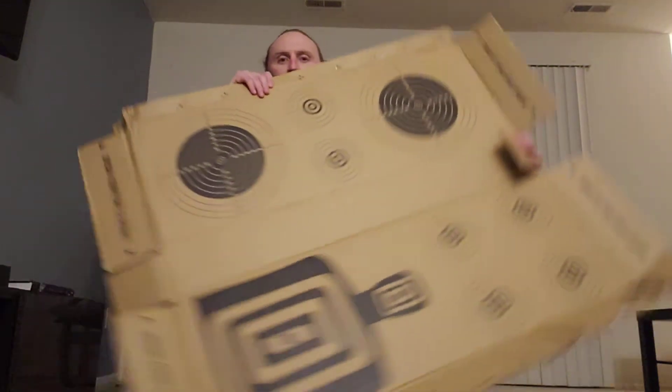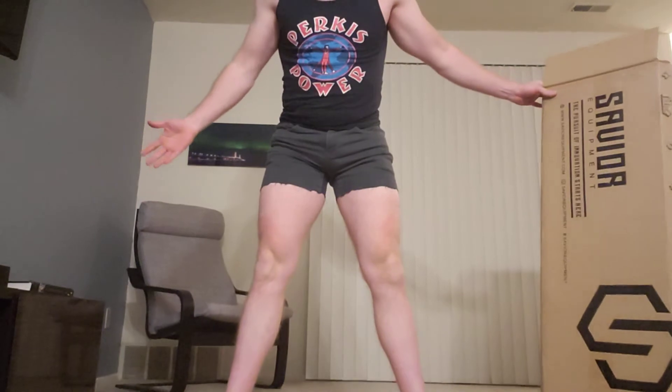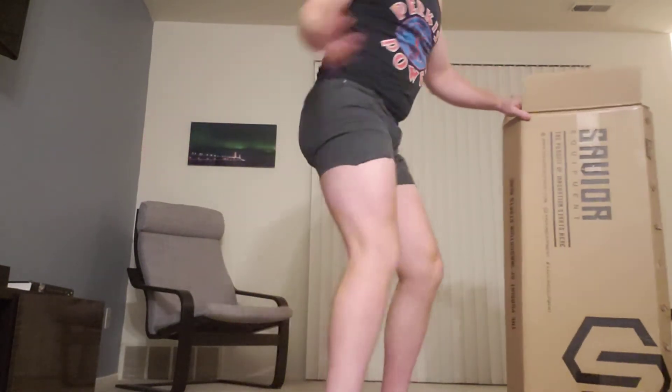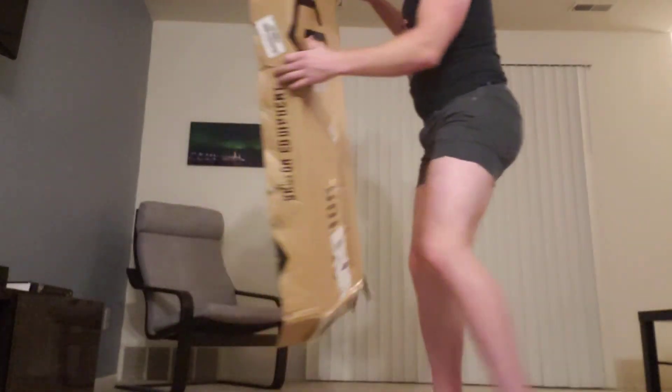I don't have a yoga mat, so I found the next best thing — a cardboard box. I also don't have yoga pants, but I got the next best thing — jean shorts. I think they're actually better than yoga pants, but I'm a newbie. So, here we go.